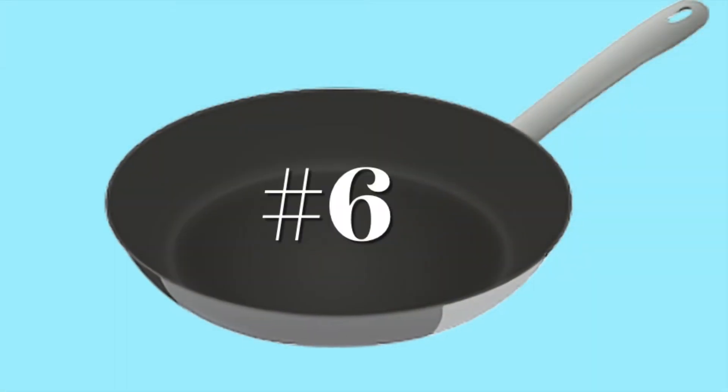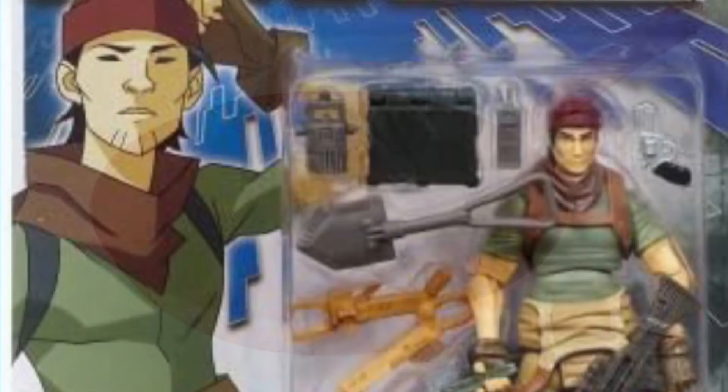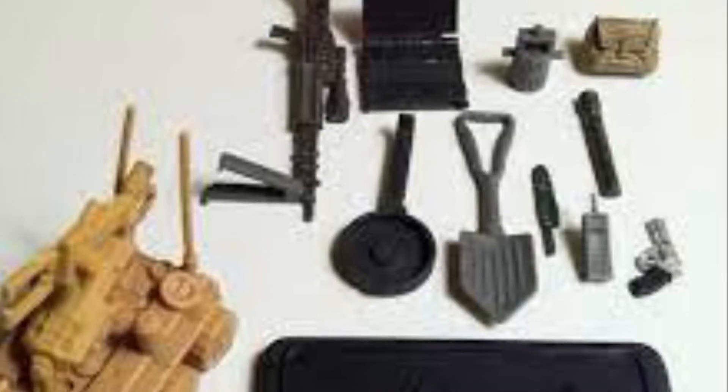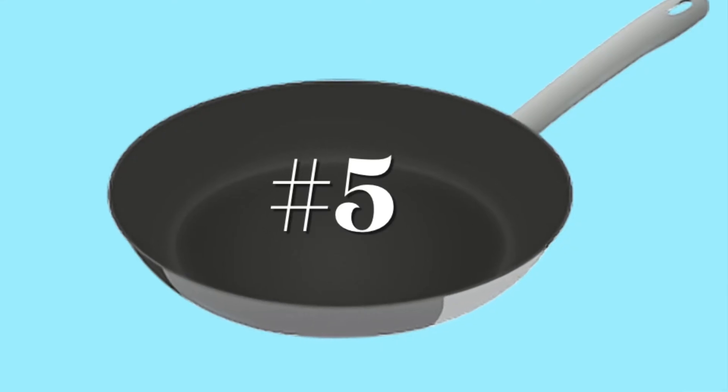Number 6: thankfully I found a G.I. Joe figure that came with a frying pan, and that is Tunnel Rat from the Renegades series. He comes with tons of different stuff — pretty much everything but the kitchen sink — so of course there's a frying pan included.